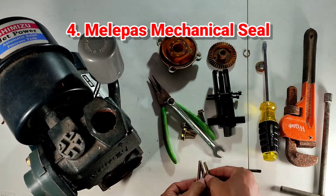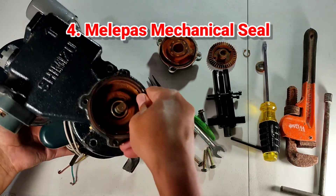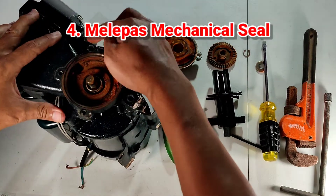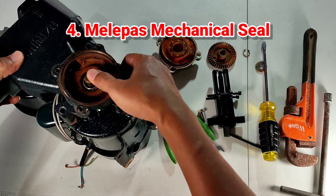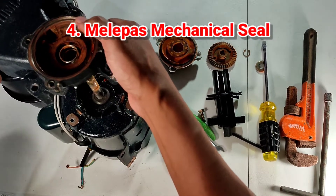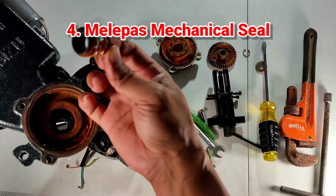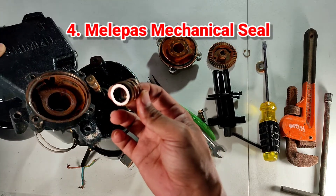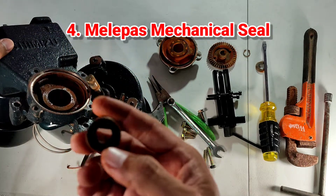Cara yang paling aman adalah melepas bagian casingnya. Setelah tiga bolt terlepas, angkat bodi casing-nya. Harap berhati-hati agar mechanical seal tidak rusak. Sangat mudah untuk melepas mechanical seal tanpa harus dicongkel. Bagian carbon seal-nya ini dapat terlepas dengan aman.